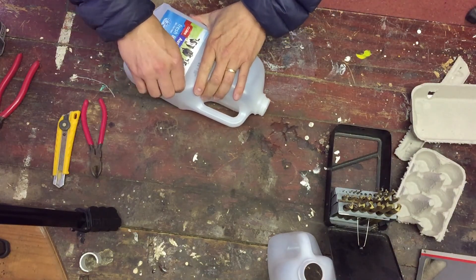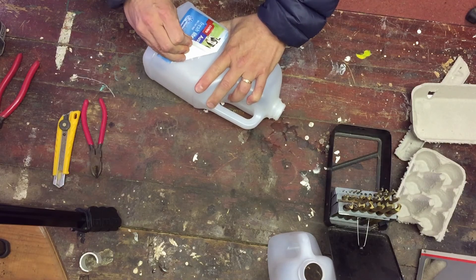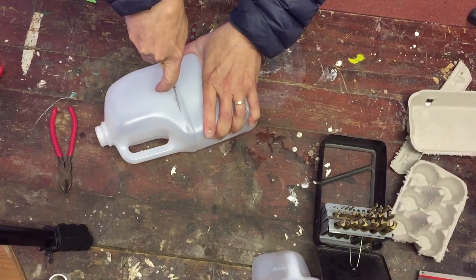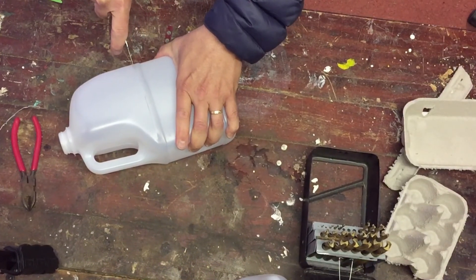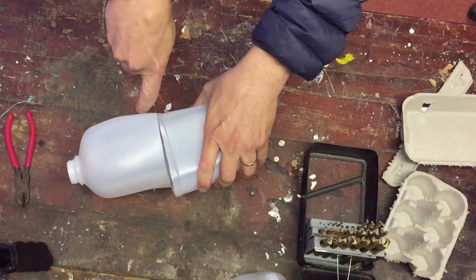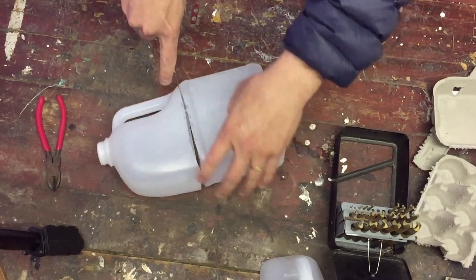First of all, we're going to take the milk carton and peel the labels off. Once you've peeled those off, cut just under the handle so we get the maximum amount of depth from that milk container for our strawberry. You can do that with any sort of sharp knife — obviously be careful — cut all the way around the edge. You could also do this with scissors.